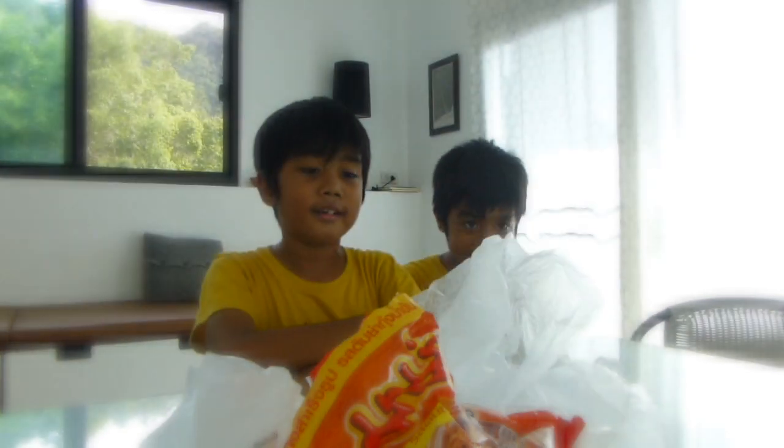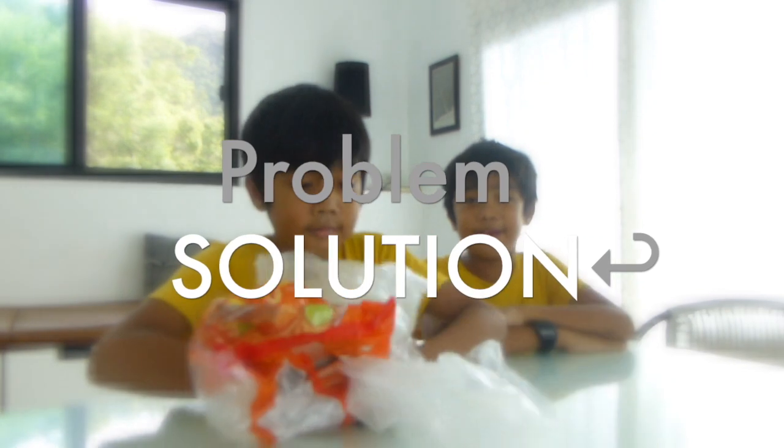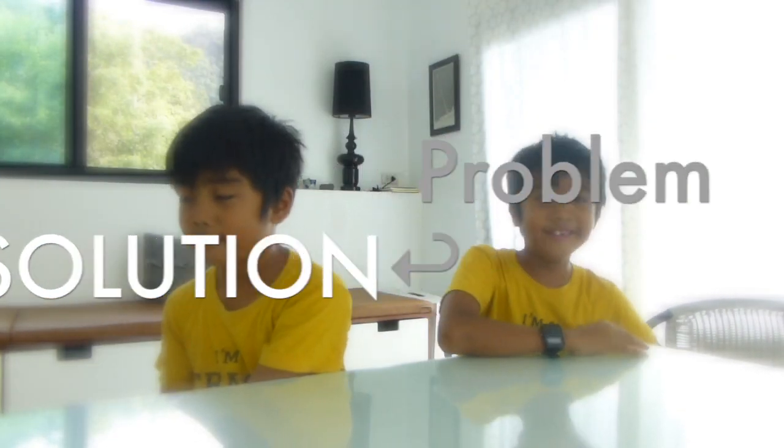My name is Kieran and this is my brother Harry. Today we are going to show you how to turn a problem into a solution.